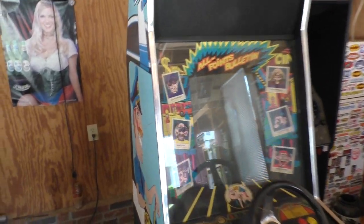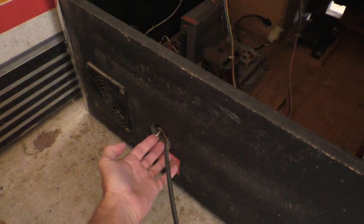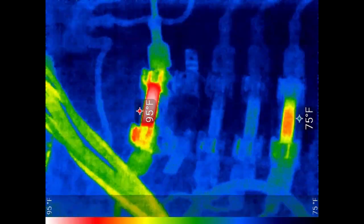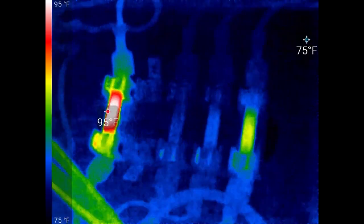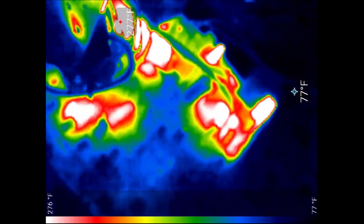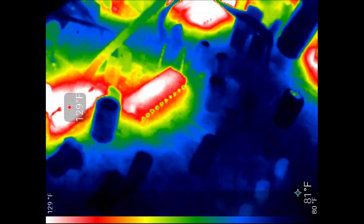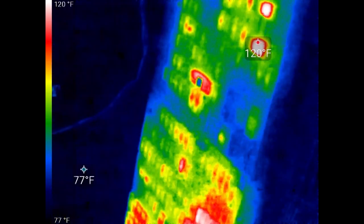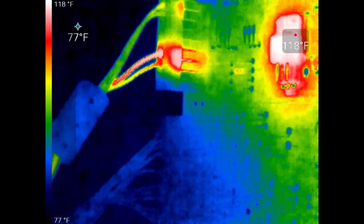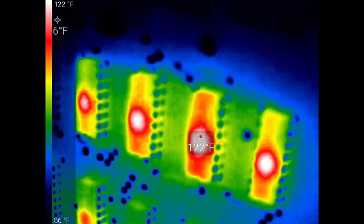The main reason I bought this camera is for electronics repair. This is an arcade machine — I'm going to turn this on and watch as all the components heat up. Here's the power supply. I have the lens turned all the way and you can make out a lot of detail. That fuse is 95 degrees. Here's the monitor chassis — you can see all the capacitors and the chips. Here are the circuit boards. Notice this one cable — there's a lot of heat going through it. The camera is about four inches away from the board.